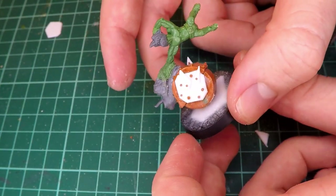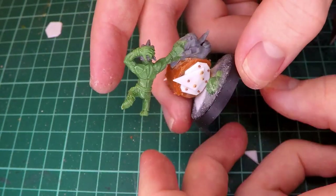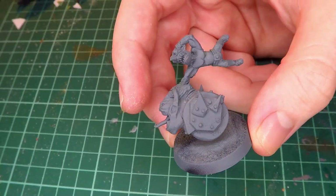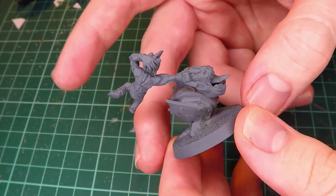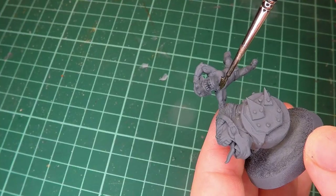Here you can see the miniature and the sculpt finished and ready for painting, and I'm really liking how it's turned out so far. I think it kind of captures the silliness of the concept quite well, as well as just feeling fairly consistent with the orc style of miniature. But now let's get into the painting.